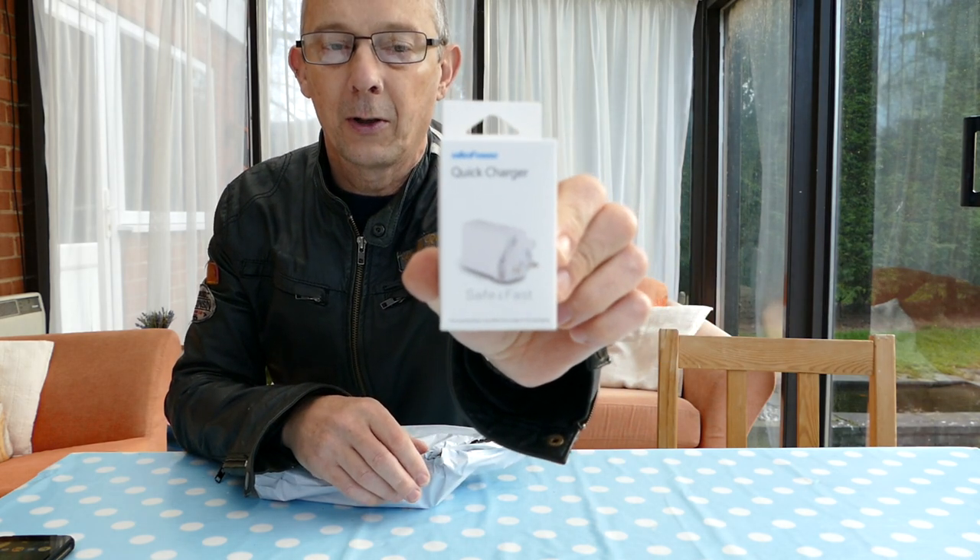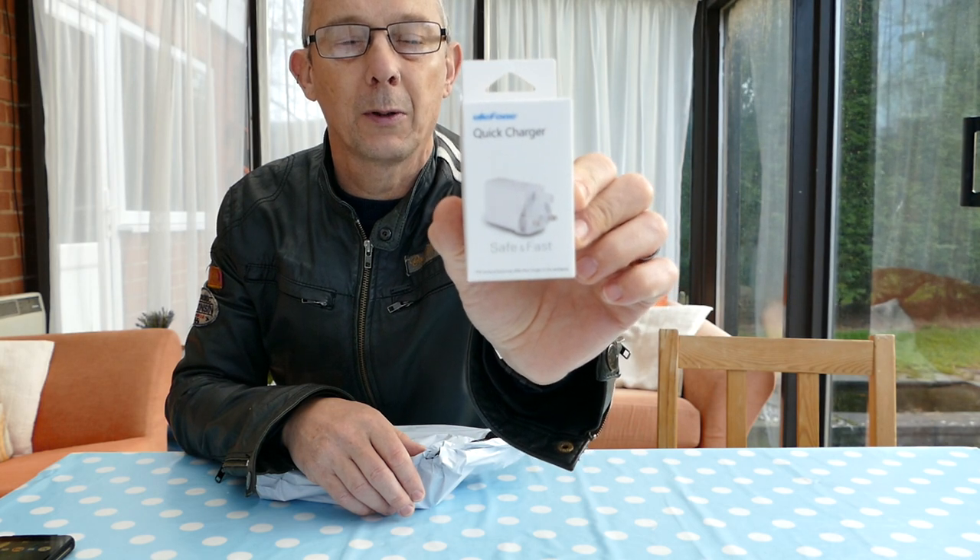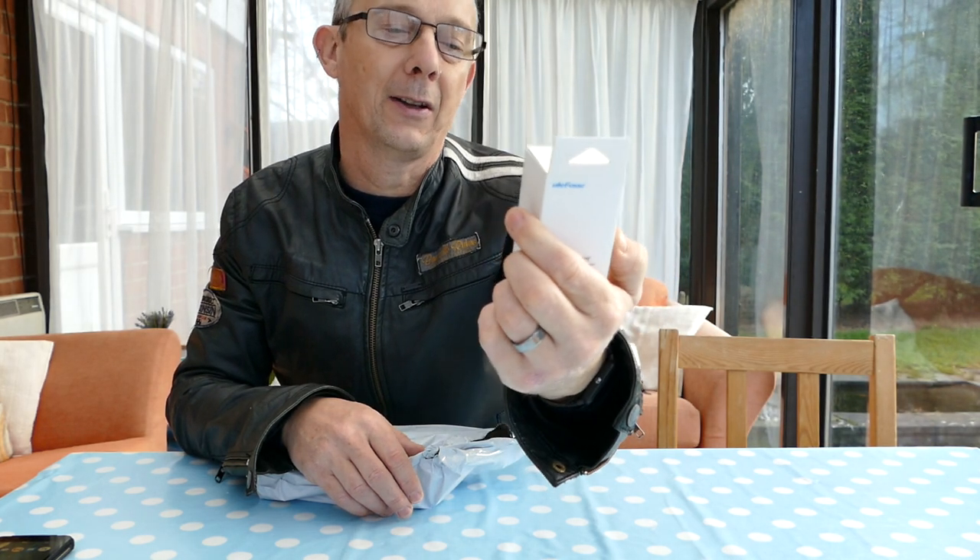First things first, the Ulefone Quick Charger. It supports 9-volt fast charging, which means you can probably charge your phone from flat in about half an hour.